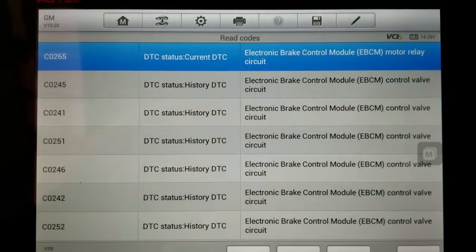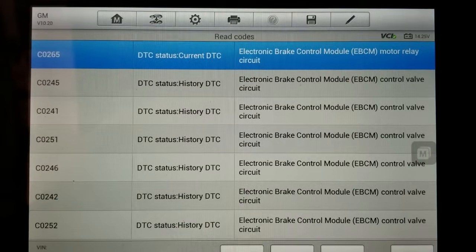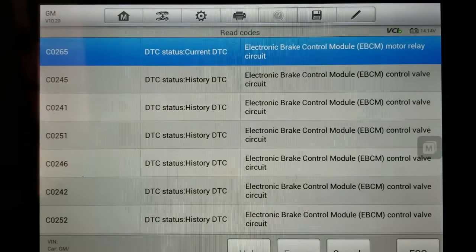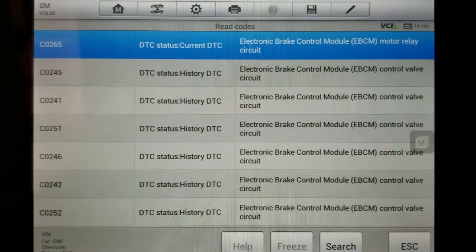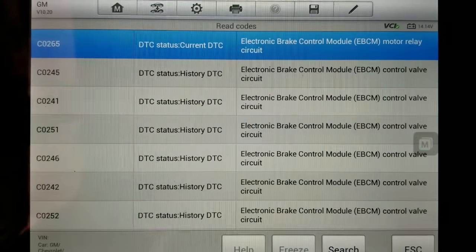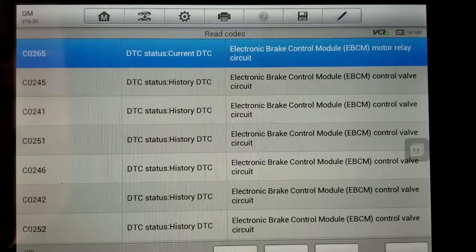As suspected, the motor relay circuit is bad and that's internal to the ABS control module. This is a very common problem. This code is C0265. And as you can see, there are several other codes that are history. Those are also — the problem is inside the ABS control module.